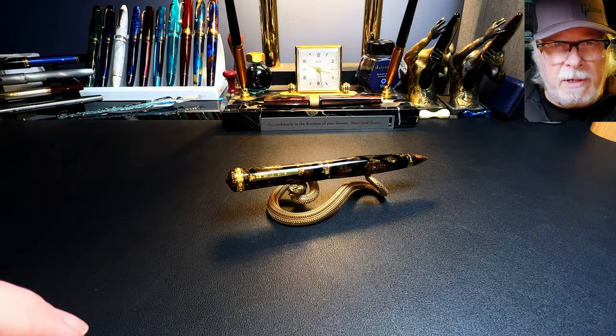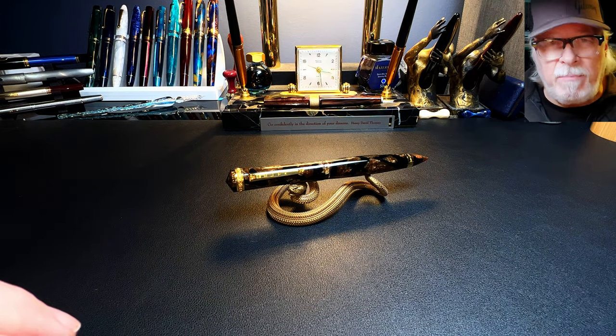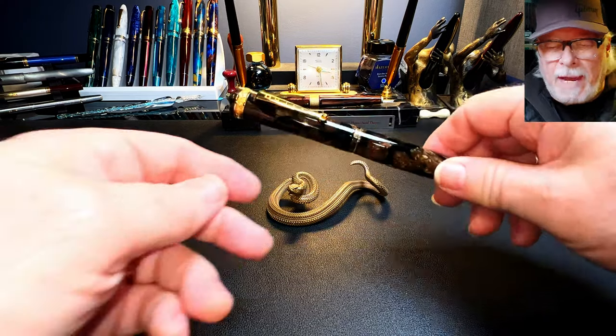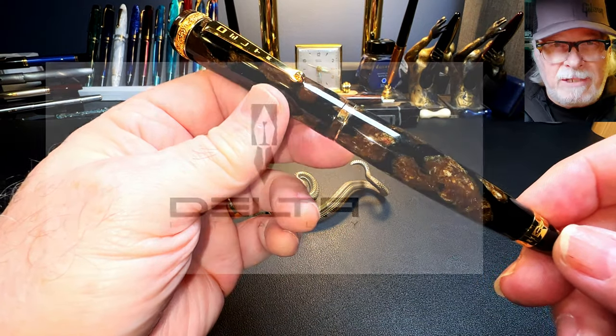I'd like to show the parts and features of this pen, show some size comparisons, some measurements, and then provide a writing sample. After the writing sample, please stay tuned as I'll talk about what I like and what I don't like so much about this fountain pen. First, I'm going to talk a little history.